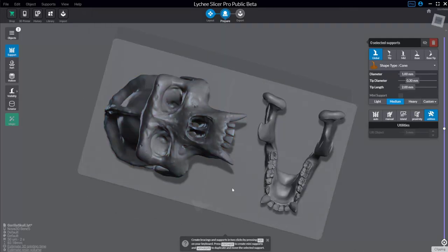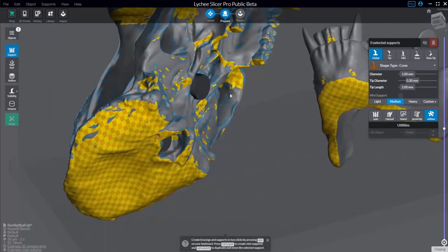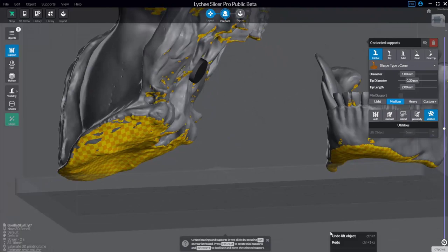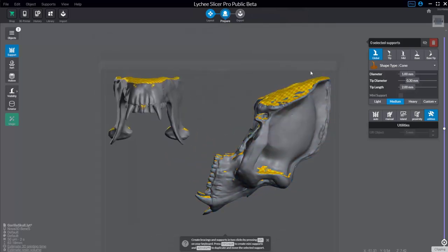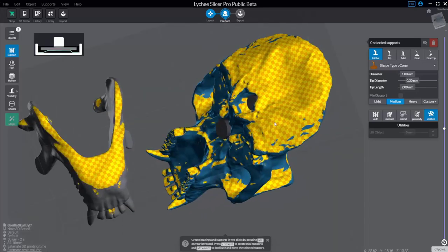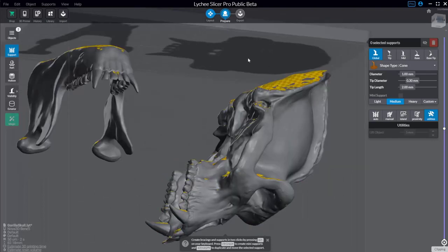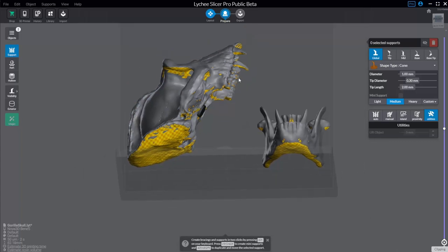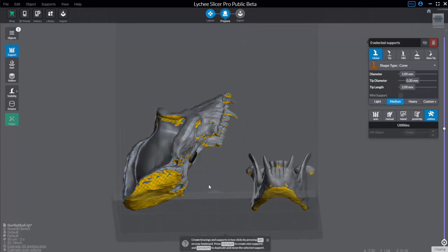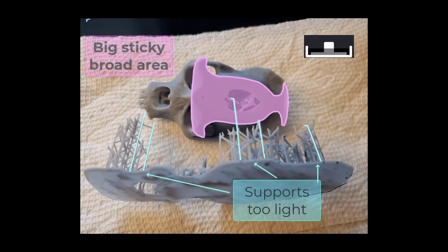Looking at the object from the top it looks normal, and from the bottom in layout it looks normal too. But in prepare mode, you'll see it colored with a yellow checker pattern. That's telling you these are all the areas that need support during printing. Remember, we're printing upside down — the build plate is up top, and as the printer dips the model into the resin vat and pulls it back up, those underside areas need the most support to prevent print failures where it sticks to the FEP plate and rips off.